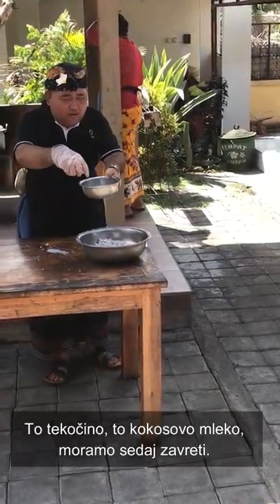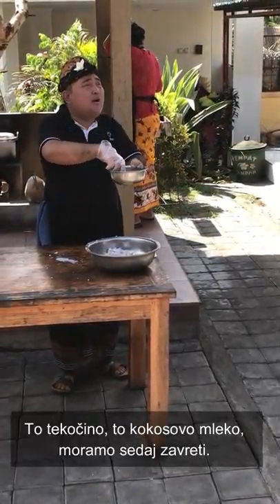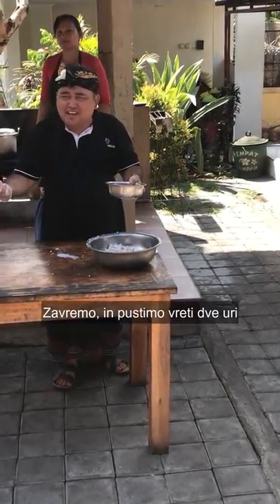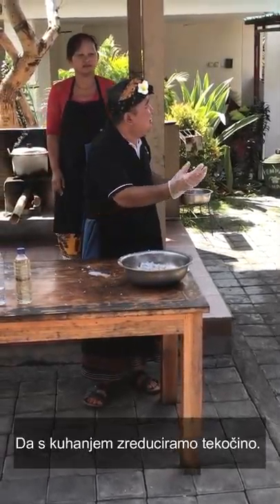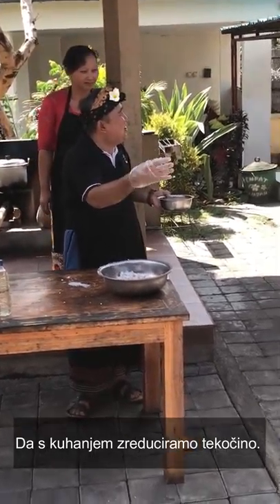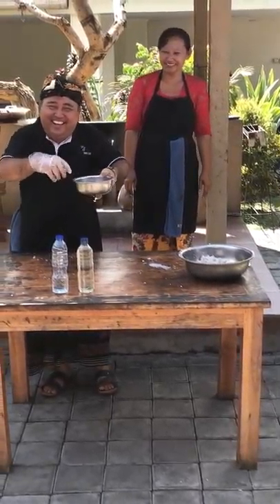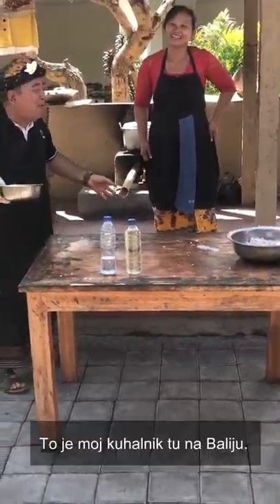And this coconut milk, you have to boil it for two hours. In cooking we call it reduction — slow fire, just bubbling: blug, blug, blug. With slow fire.